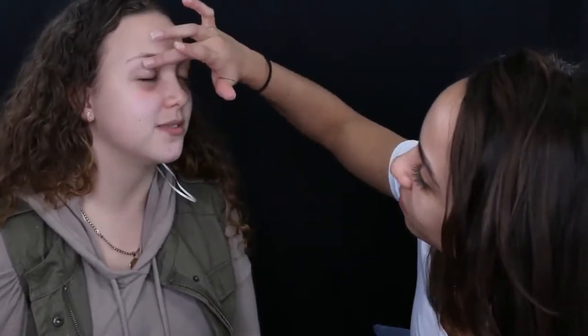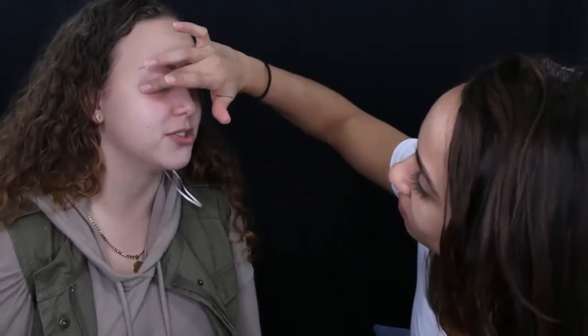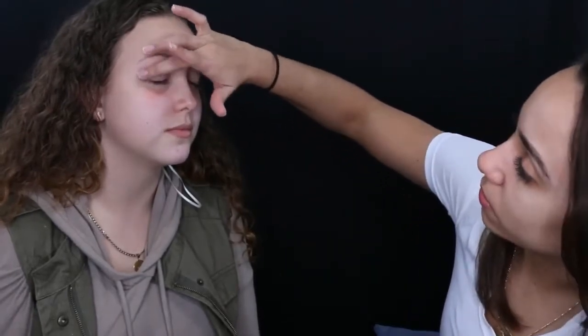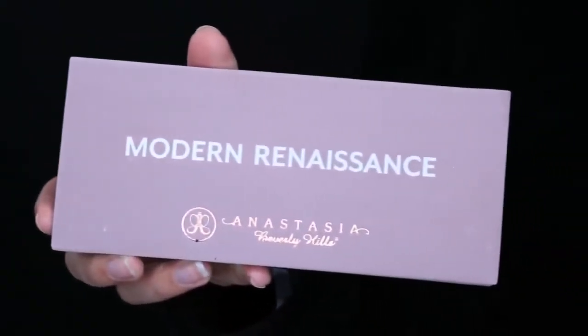Moving on to the eyes, I'm going to use the Urban Decay Primer Potion to prep the eyes. I'm using my fingers to apply this, but if you're doing makeup on a client, definitely use a brush. I like using my fingers because it melts the product in better, but make sure you wash your hands and ask a client if it's okay first.